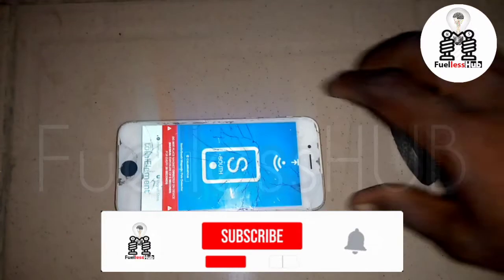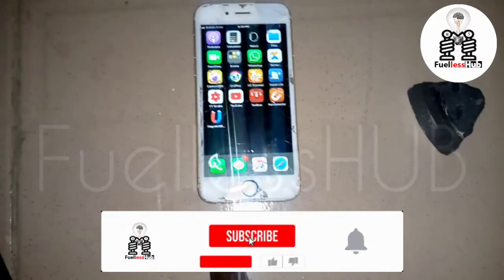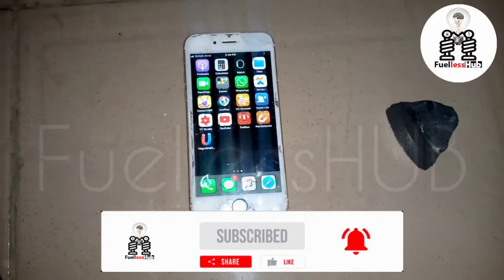If this video has been helpful to you, please subscribe to my channel and press the bell notification so you can see all my videos. Thank you so much.